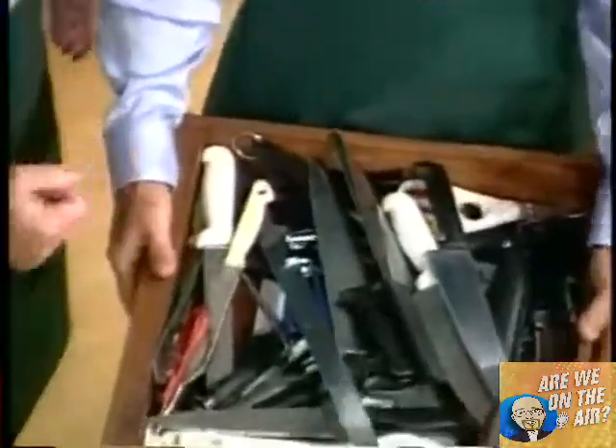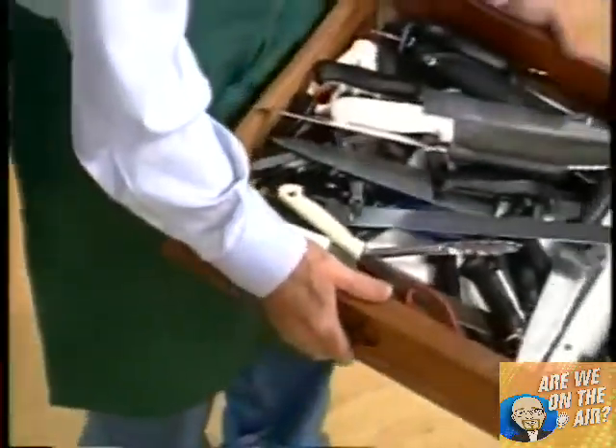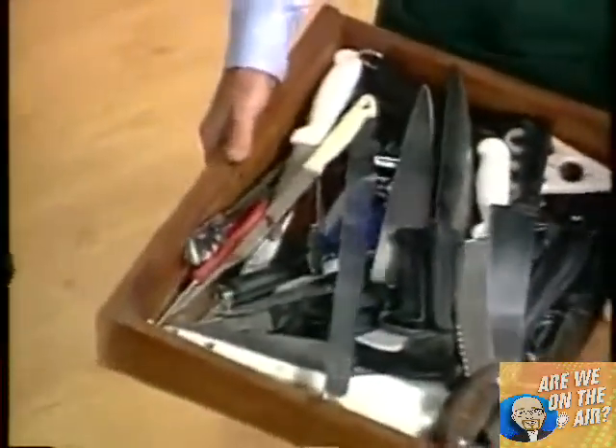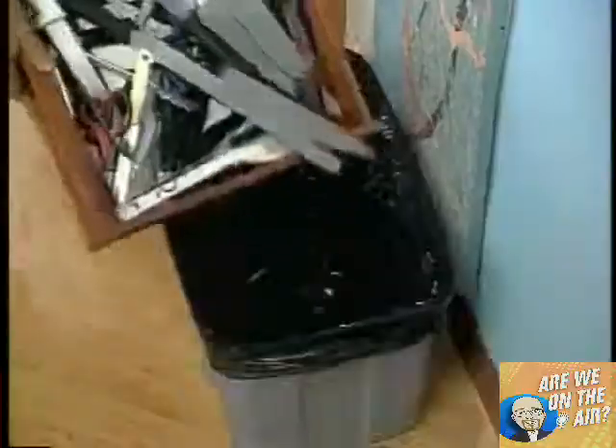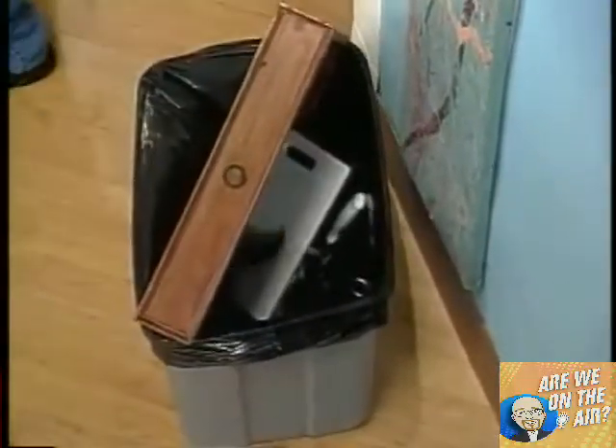Look at these. These are knives that I have, and I have a drawer like this at home. We all have drawers like this at home, am I right? Let me take these knives and put them where they belong. Problem solved.